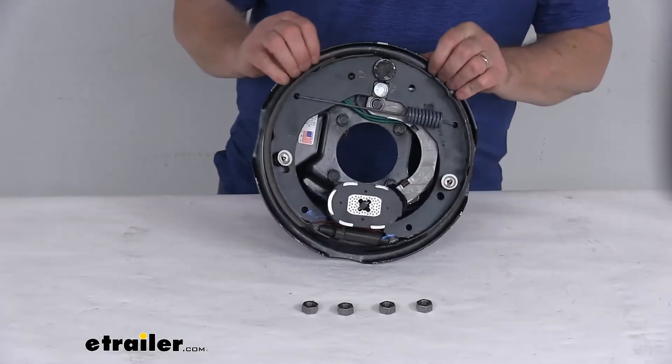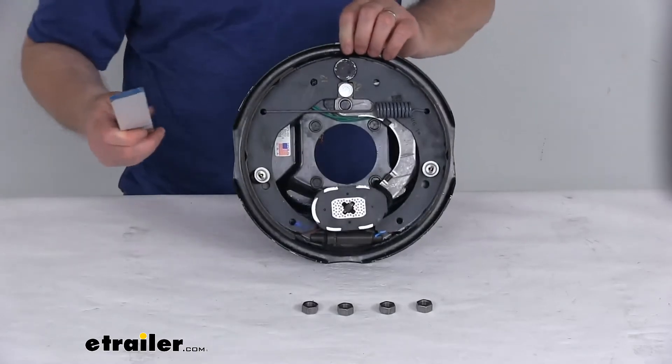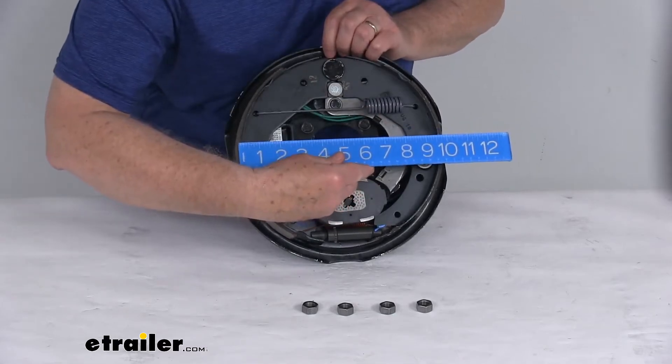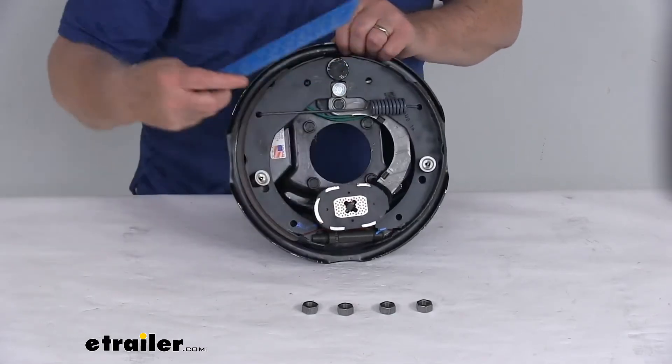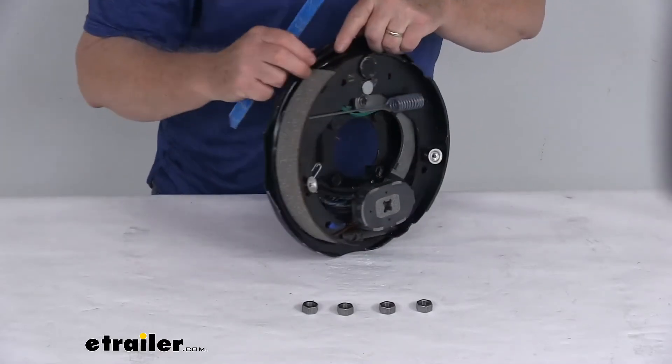The dimension is 10-inch by 1.5-inch. The 10-inch is the diameter, measured from one side all the way across — so there's your 10-inch diameter. The 1.5-inch is the width of the pad on the brake shoe, so there's your 1.5-inch measurement.